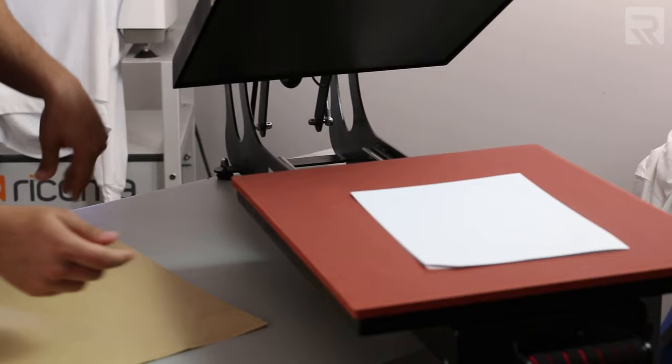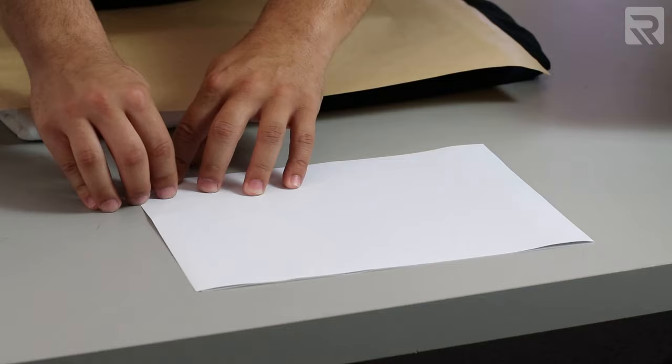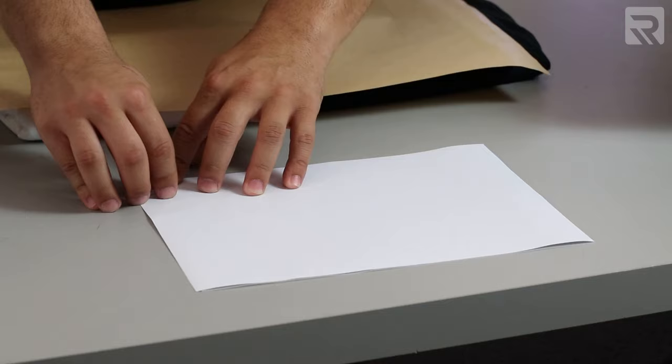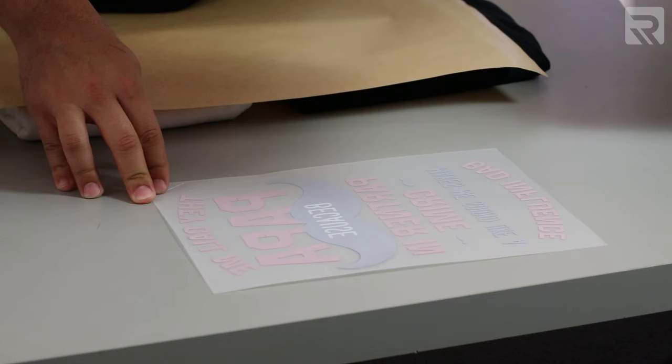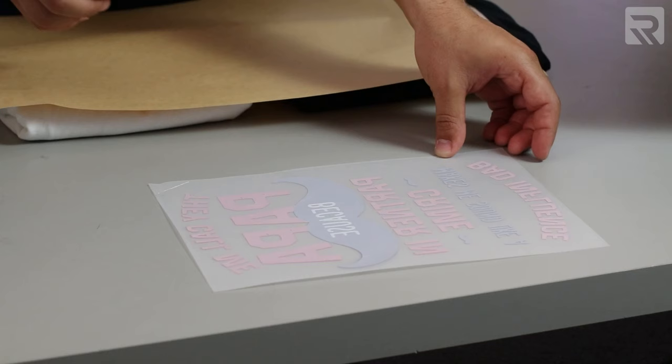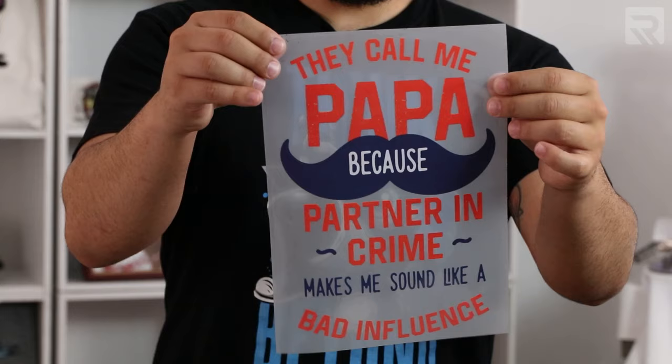The heat press is set to 310 degrees Fahrenheit and 120 seconds. We can now get our adhesive sheets and transfer sheet and put them in the heat press. Make sure the transfer paper is facing down and the adhesive sheet is facing up. Now let's place our Teflon sheet on top and press it down for 120 seconds. Take the Teflon sheet out, bring it out, and peel it off. Since this is a hot peel, make sure you start peeling as soon as possible — just do it in one smooth motion. There we go. Now we can throw away the adhesive sheets and we're left with our design.